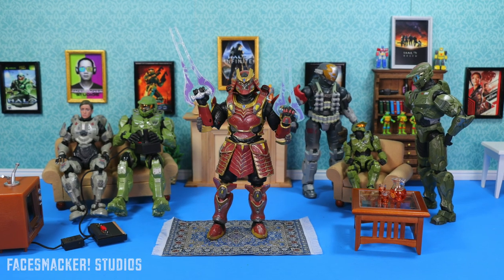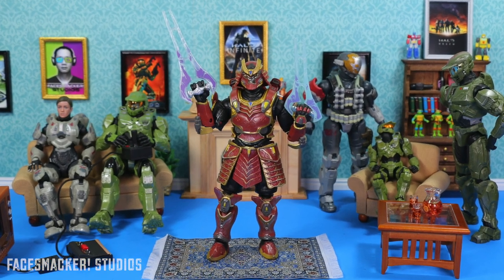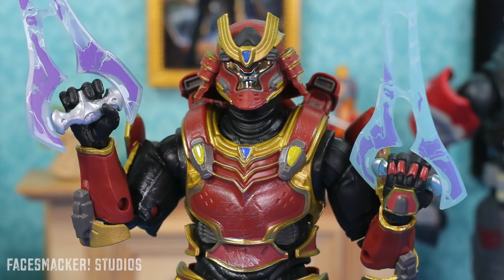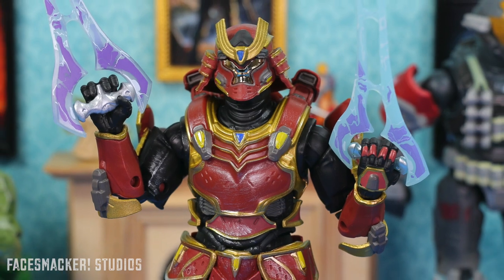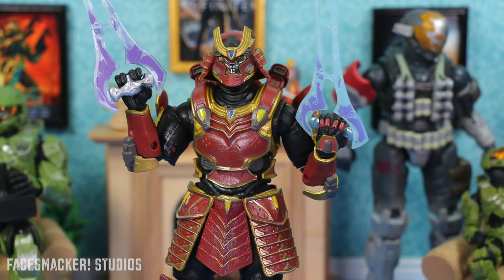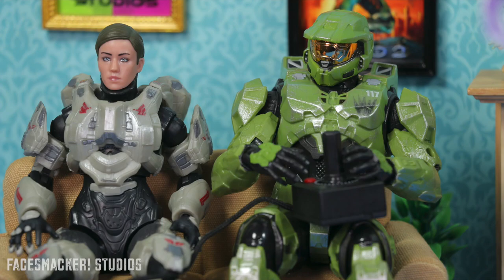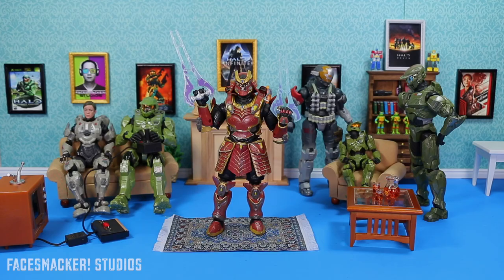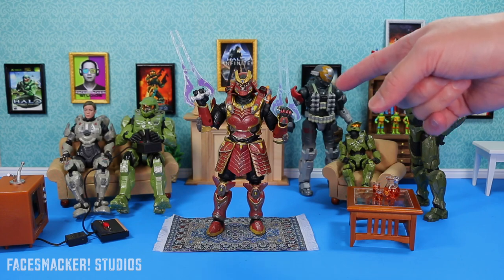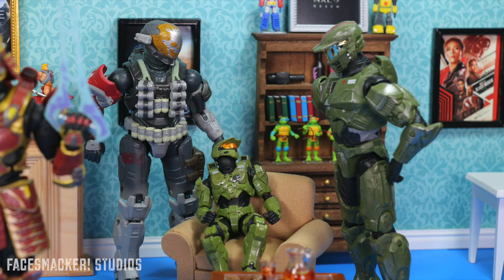Well guys, overall this Spartan Yoroi figure is one of the best figures I think they've done so far in the Spartan line. Everything from the sculpt, to the paint app, to the weathering, the great joints, the soft plastic pieces for the shoulder and the loin cloth — man, they put a lot of effort into this figure and it shows. Microsoft definitely picked the right people for the job when it came to these new Halo figures. Now I would love to see them make the Hayabusa armor to go with him — but I'll settle for the completion of Noble Team first.